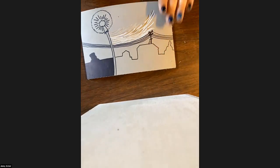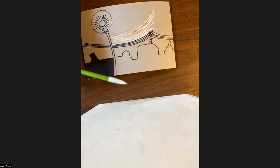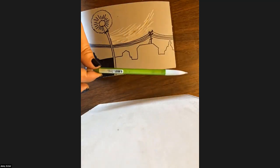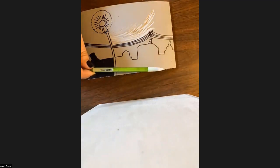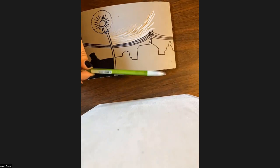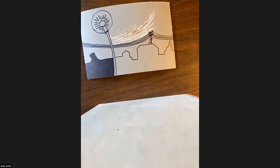A note — the pencil should be a soft lead pencil. Do not use a hard pencil because it won't work. Really any number-two pencil should work fine. There are artist pencils that come in different softness levels — the softer it is, the easier it'll transfer. But a basic number-two pencil will work. You just don't want anything really hard.